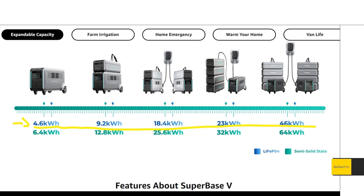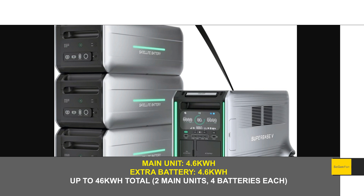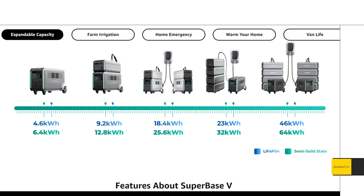It's very simple: the unit is 4.6 kilowatt hours, and the extra batteries are 4.6 kilowatt hours as well. You can just keep expanding. One thing to note from the diagram is that you can only do up to four expandable — or what they call satellite — batteries per main unit.